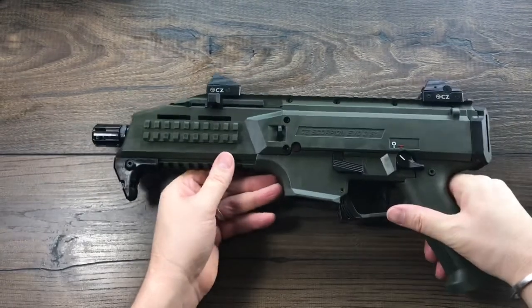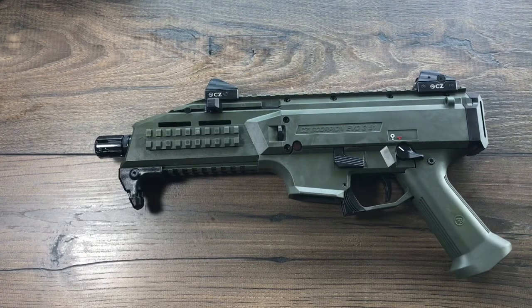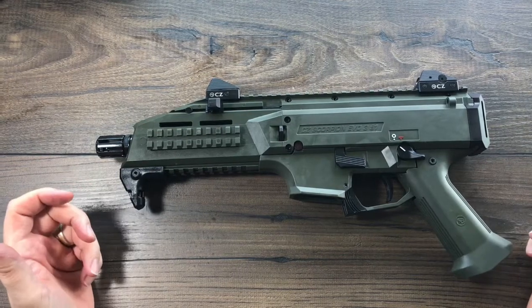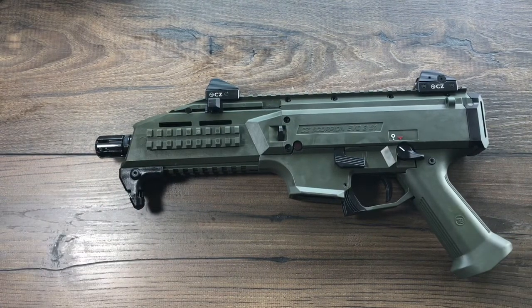Super fun to shoot these guys. If you like something you're going to spend less than a thousand bucks on and something you can go shoot nine millimeter all day long and just have a blast doing it, the Scorpion Evo 3 is definitely the way to go.